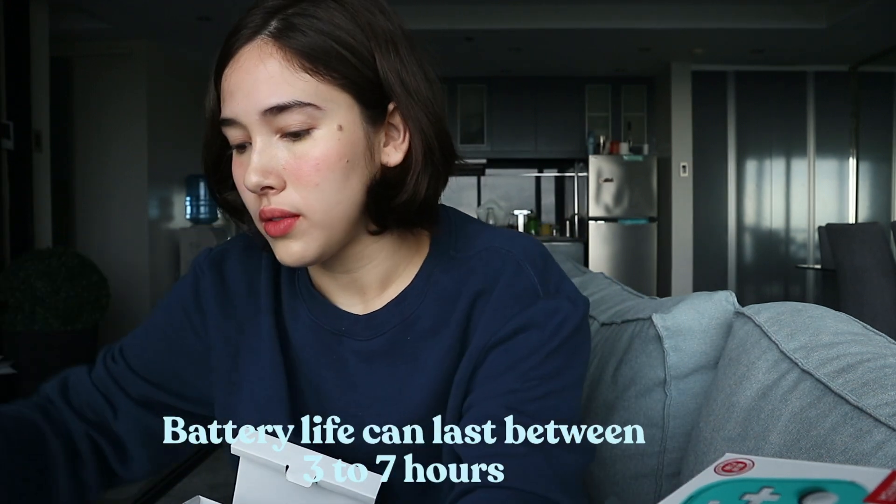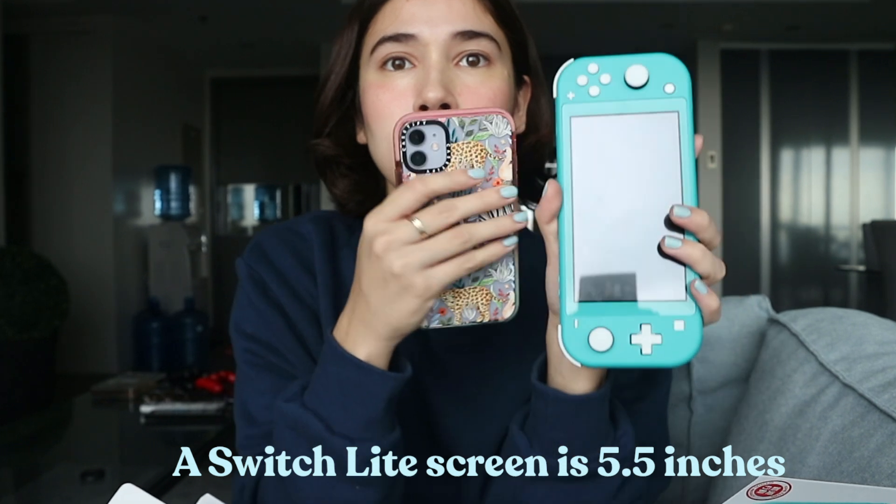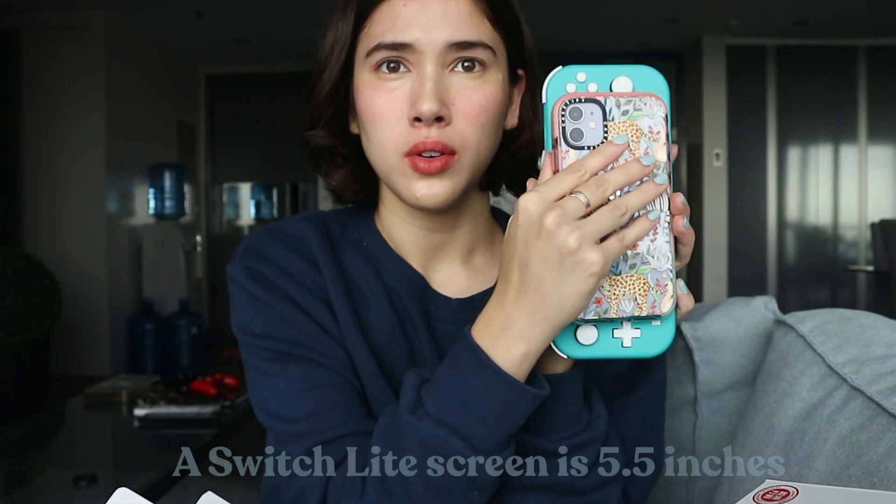Let me just get this out. It also comes with a charger. This is how it looks! I didn't actually expect it to be this big — I thought it would be smaller. But I really love the size, it's perfect for me. For a point of reference: here's an iPhone 11.